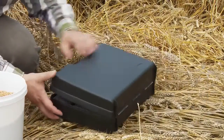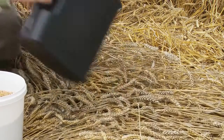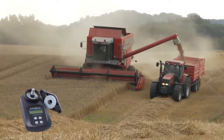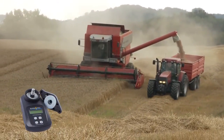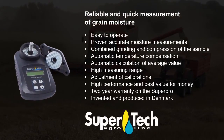SuperPro is delivered in a practical and hard carrying case, so you can take it with you wherever you need it. That gives you a portable and reliable companion in grain quality management. SuperTech — High Quality Post Harvest Equipment.